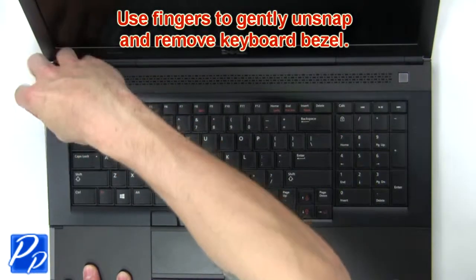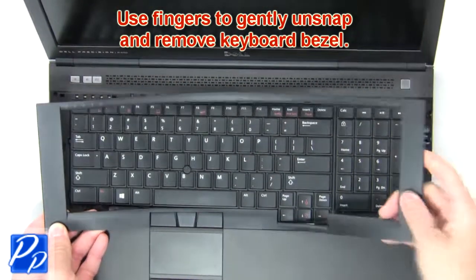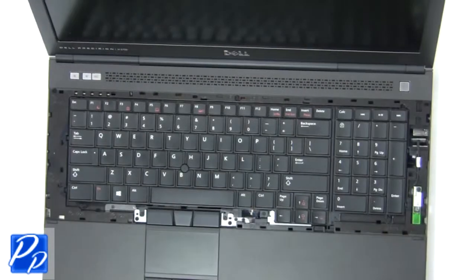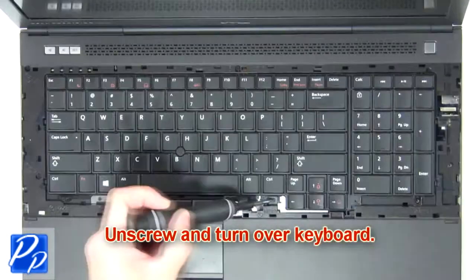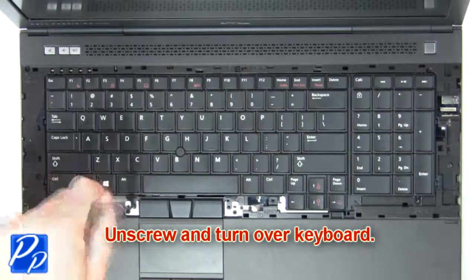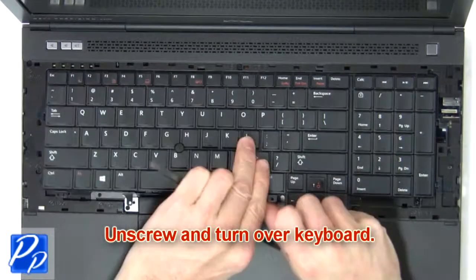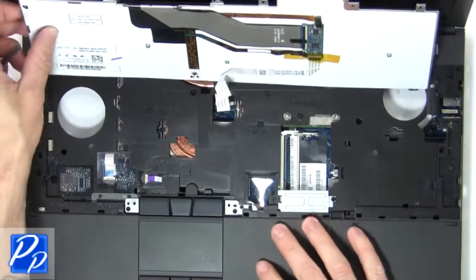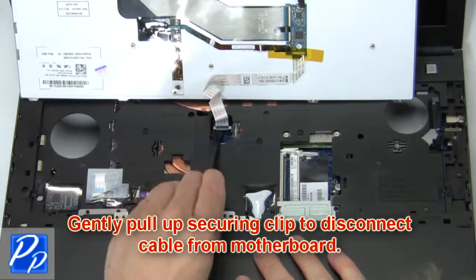Now use fingers to gently unsnap and remove the keyboard bezel. Now unscrew and turn over the keyboard. Then gently pull out the securing clip to disconnect the cable from the motherboard.